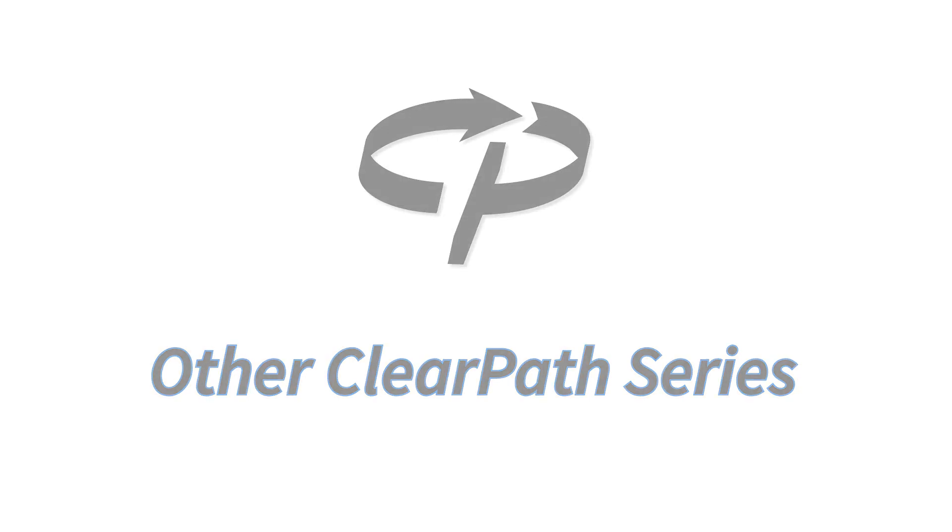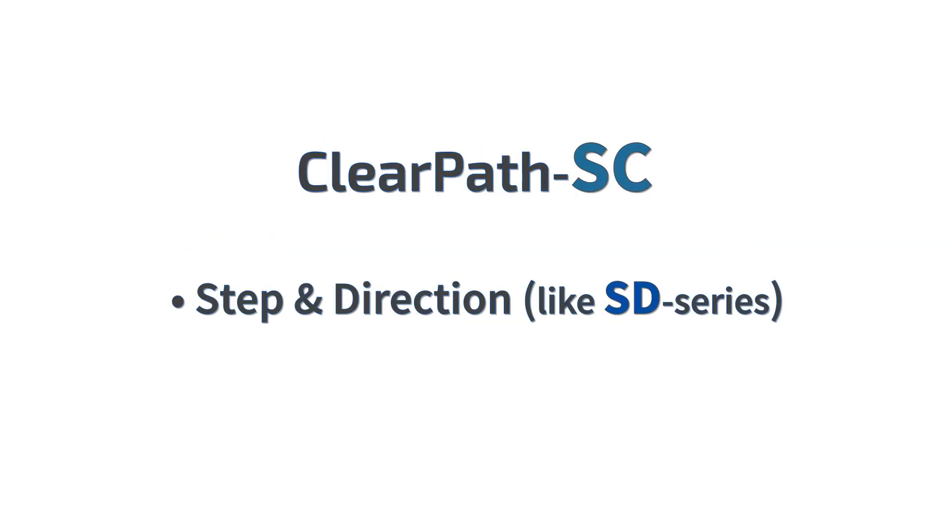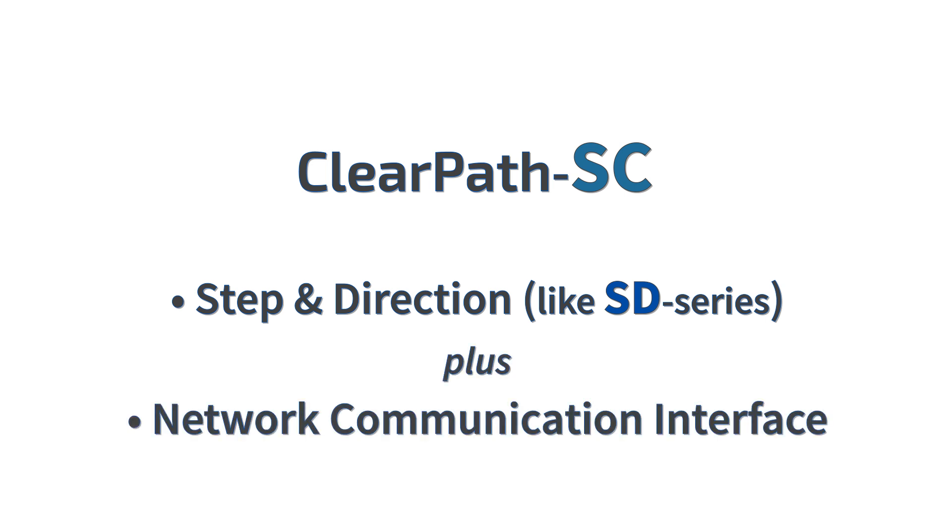If you want to communicate with ClearPath in order to query its status or change parameters during operation, the ClearPath SC series also accepts step and direction signals like the SD series, but can communicate with a host CPU through C++ user code as well.